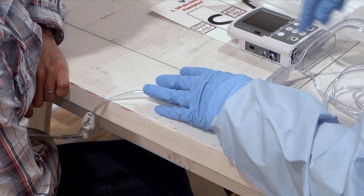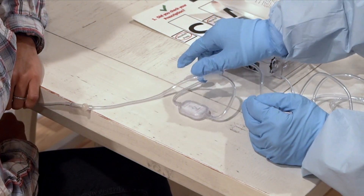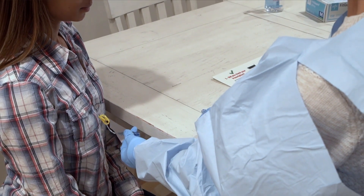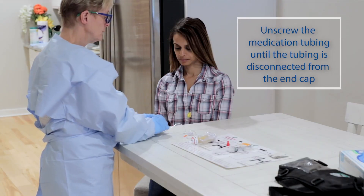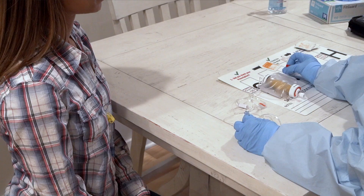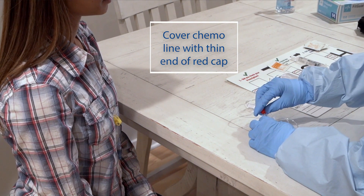Be sure to clamp any clamps on the tubing. Next, disconnect your medication tubing from your IV line. Grasp the end cap of your IV line with one hand while using your other hand to unscrew the medication tubing, until the tubing is disconnected from the end cap. Do not remove the end cap from your IV line — the end cap protects your IV line from bacteria. Cover the end of the chemo line with the thin end of the red cap.